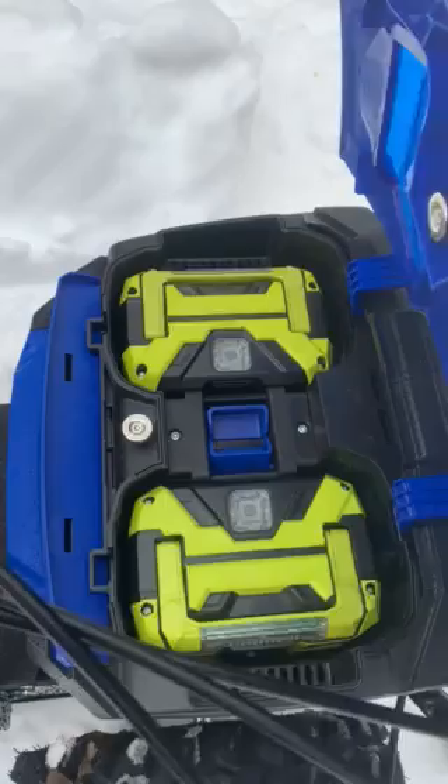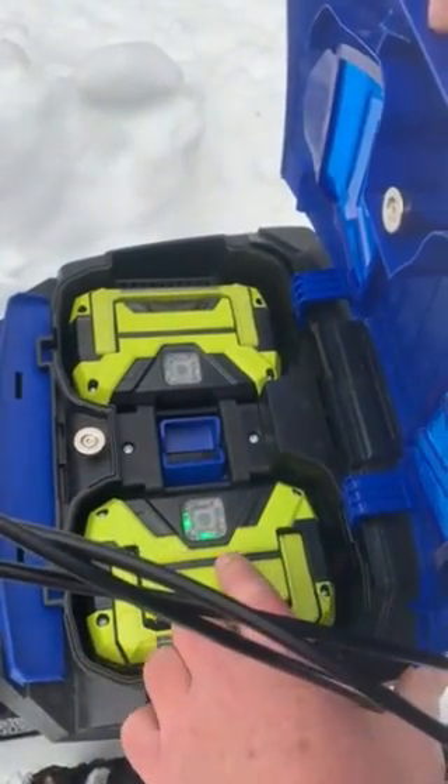There are the batteries. Not much to it. You touch the light and it shows you how much juice is left. I'm at 50%. Then you come over here to the controls.